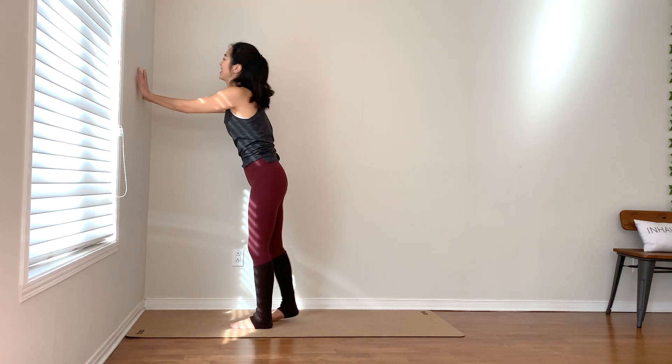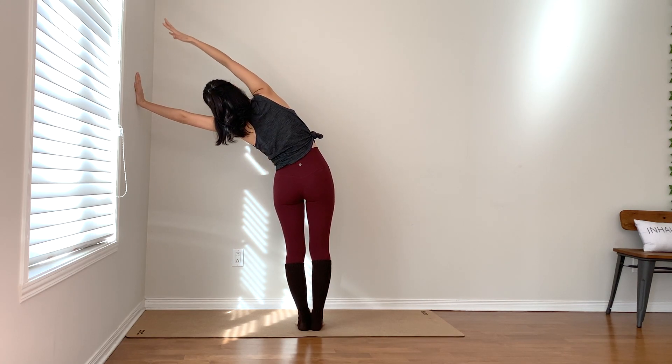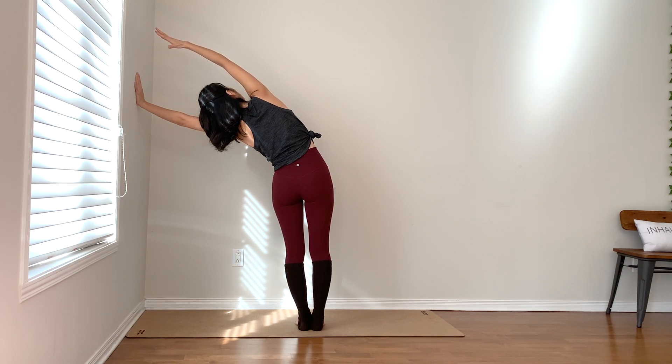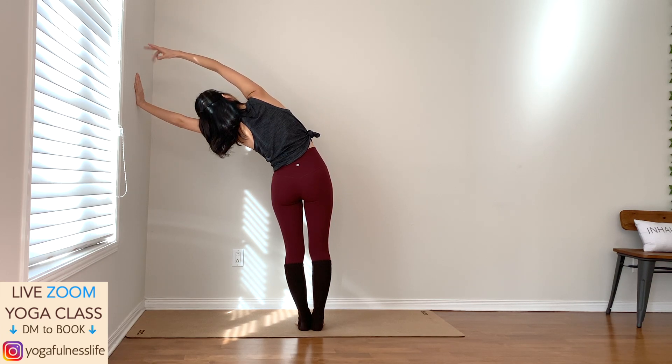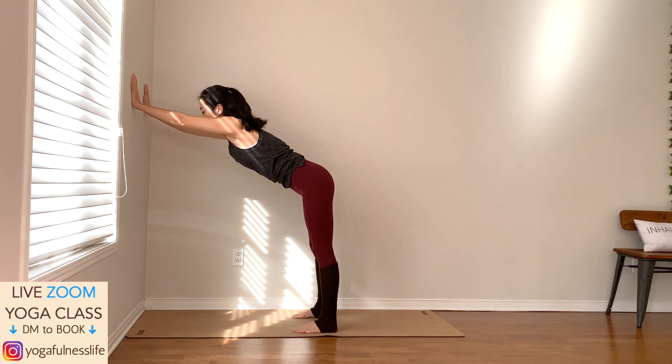Release and switch to the other side. Right hand up and over, shift your hip to the right, soften your neck. You can keep the chest open as you look up if it feels good for your neck. Stay for three, two, lengthen, lengthen, open up, one.